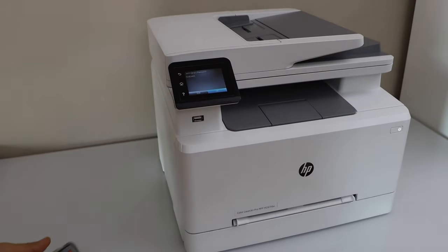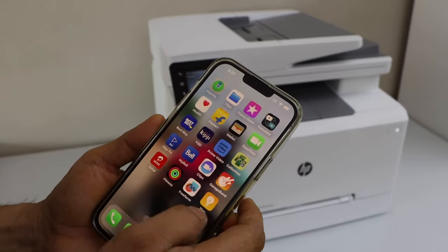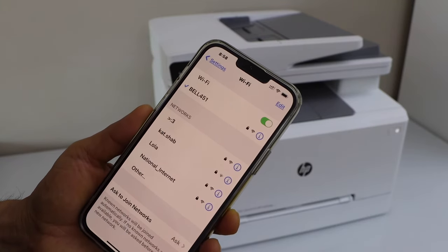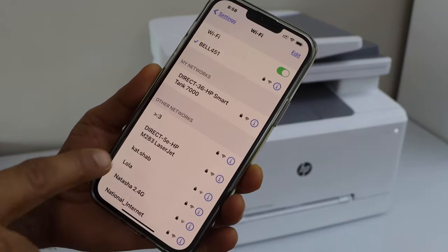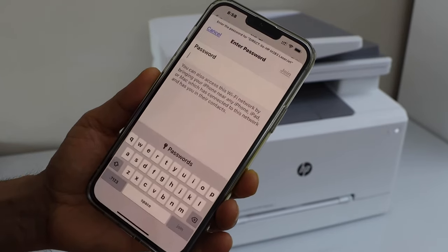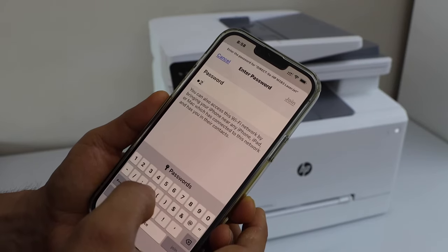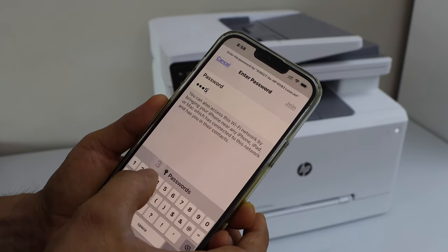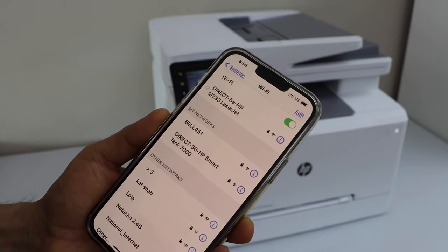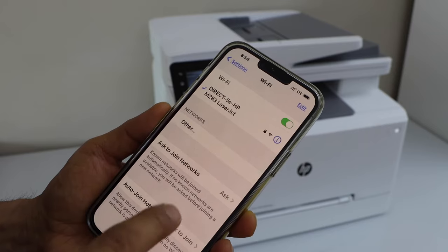Go to your smartphone — for example, I'm going to use my iPhone — and go to Wi-Fi. In the Settings you will see the Wi-Fi list; wait for your printer to appear. We can see our HP Direct 283 laser printer is here. Select it, enter the password as displayed on the printer's screen, and click Join.